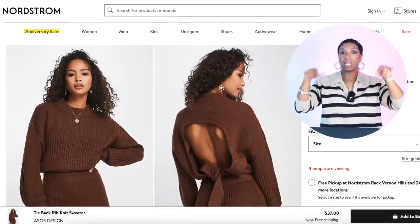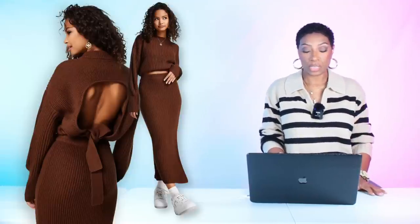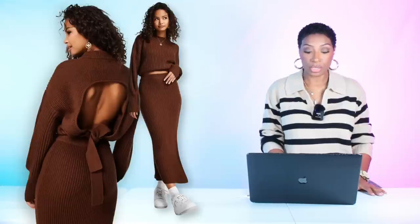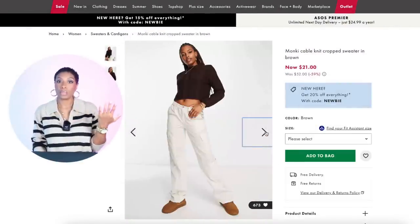This sweater option is a tie-back rib knit sweater for $37. You're going to throw it on top of the slip dress. It has a little peekaboo in the back, but the slip dress underneath makes it work — you can show a little skin without showing too much. It comes in sizes zero to 14, and some larger sizes are selling fast so jump on it.